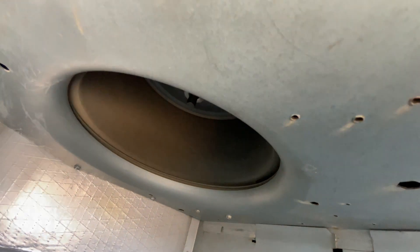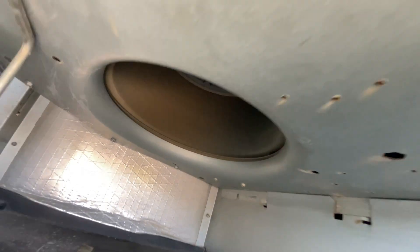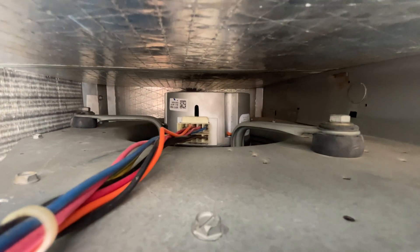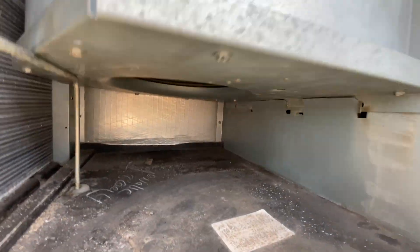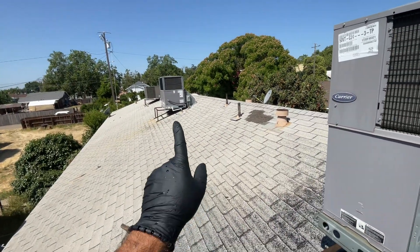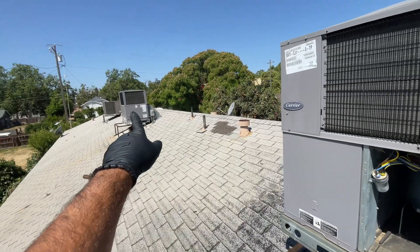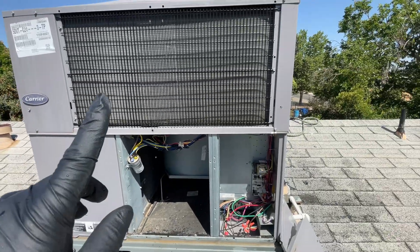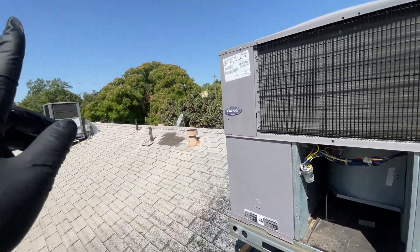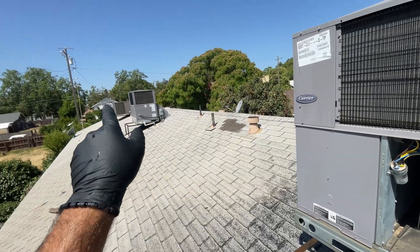Just got done. Motor is good. System is cooling. Now we're on to that one down there — we're going to do a maintenance on that one. We're going to clean the coils on this one. Just got done cleaning the coils on this, so we're going to clean the coils on that middle Carrier unit and then go to that York down there.